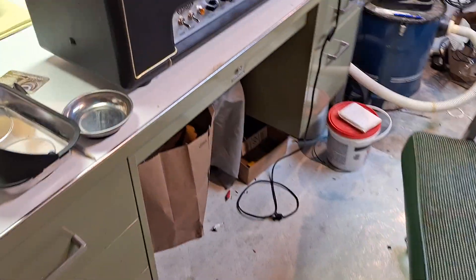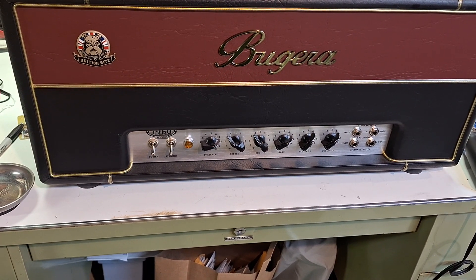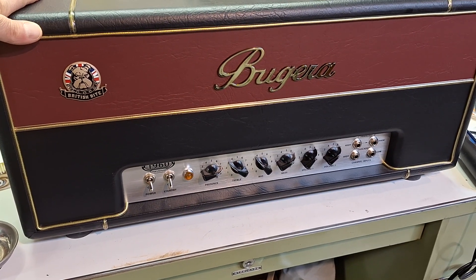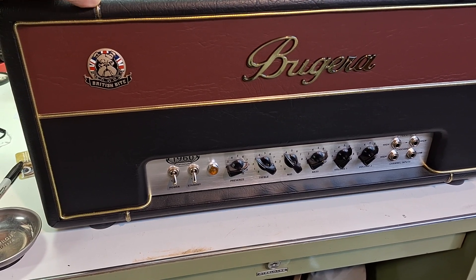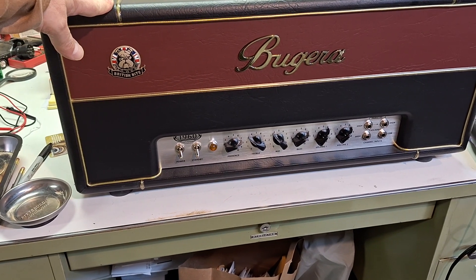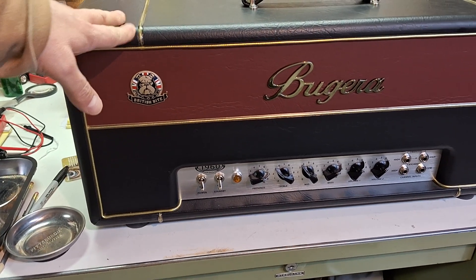I recently showed you guys that I have the actual factory service manuals, which includes the schematic for the Bugera 1960 Infinium — which is very cool. This one is now past its warranty period, so I'm going to crack it open. I'd like to see what's inside it. I noticed there's not really any videos out there just opening this up and having a look, so we're going to have a look.